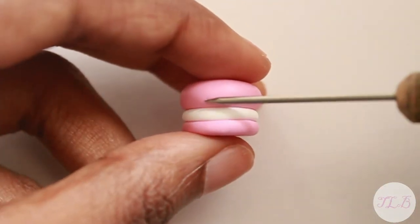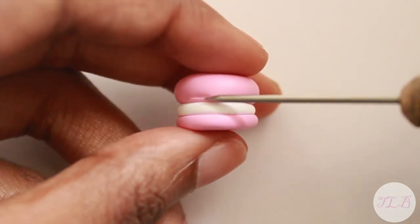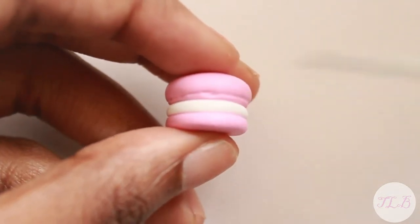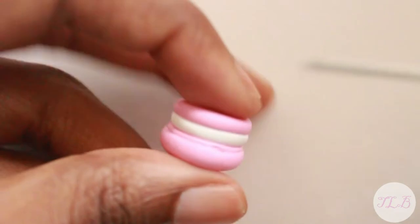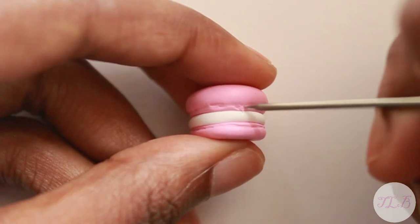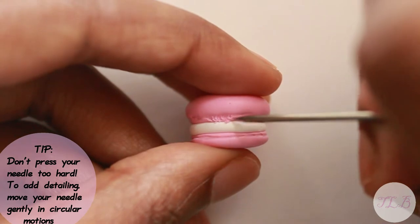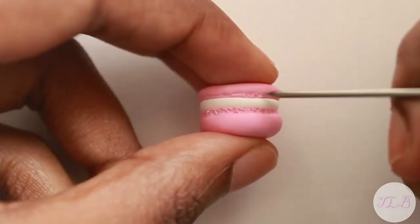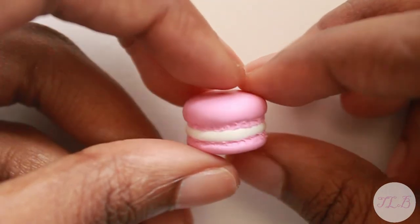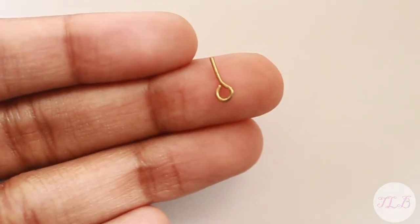Now use your needle tool to add texture to each side. If you're going to make this a charm, here's a time when you would add your eyepin.